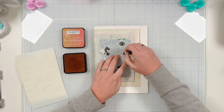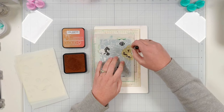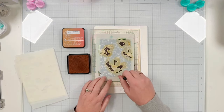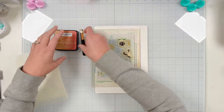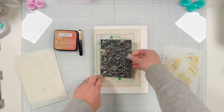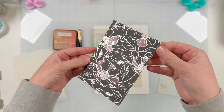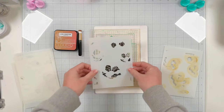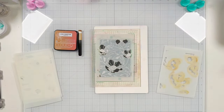I'm grabbing some interference ink pads because I really wanted a subtle color on this black card stock. I'm starting with Milk Chocolate Roses and using a blending brush to pick up that ink and blend through the stencil onto the card stock. It looks like an orangey color, but because this is an interference ink pad applied to black card stock, it's actually going to look kind of pinkish. I'll show you quickly what it looks like on the black card stock.